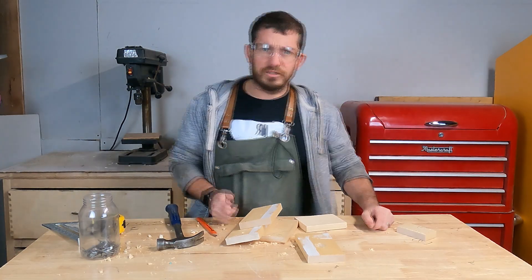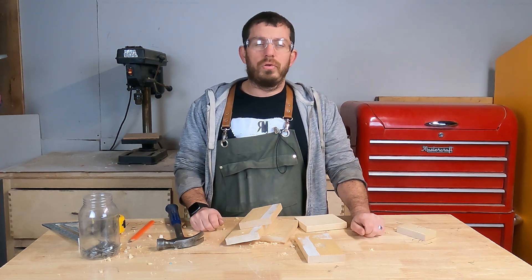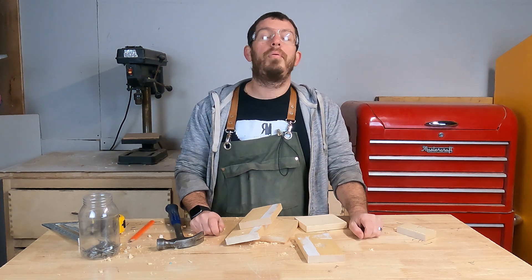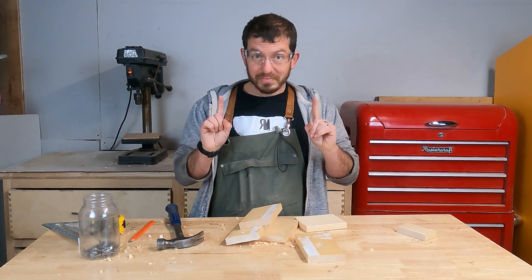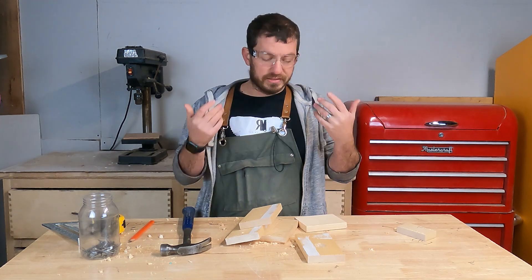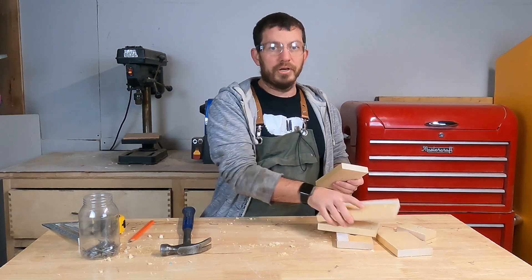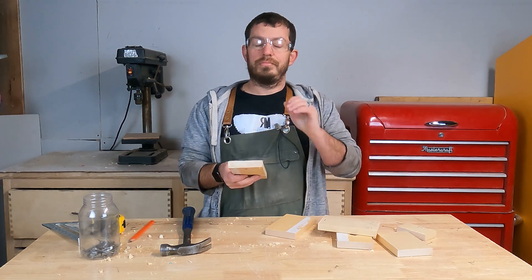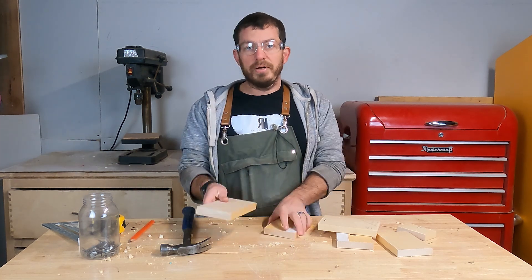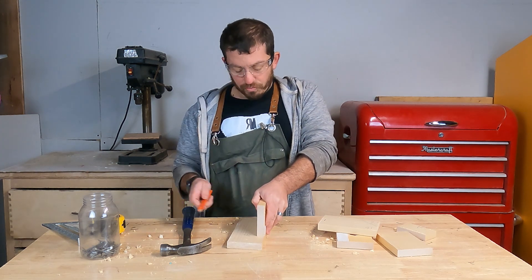This is the part that is actually the hardest for me in this video, because I'm assuming the whole point of this project is you're learning how to use tools, or you're doing this project with a kid. Properly, you should use very small nails. The problem is really small nails with a hammer isn't always the best idea — I've seen enough people hit their fingers. What we're going to do is I'm actually going to do the back first. You can do the front first — I find it easier with the back, but tomato tomato. What I'm going to do is actually pre-nail the wood in.